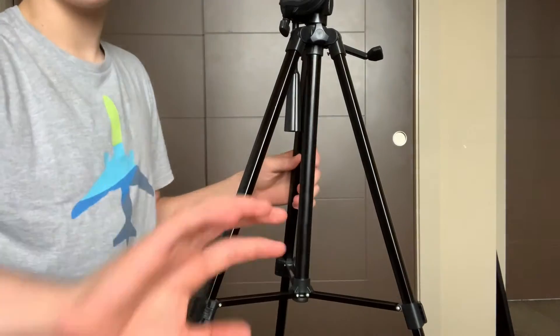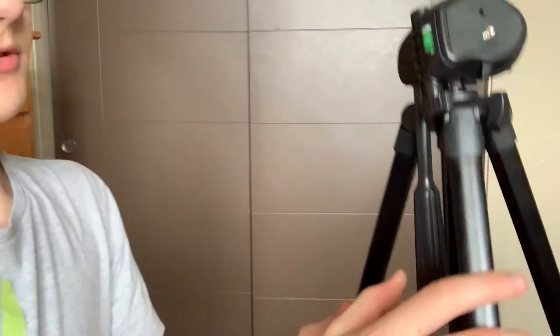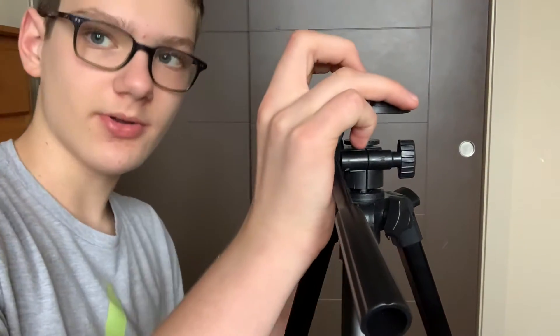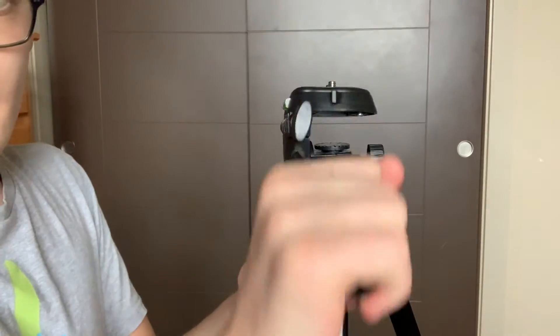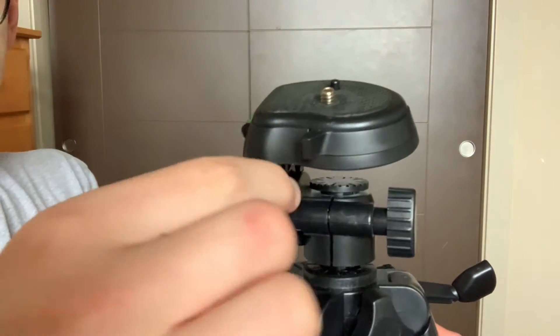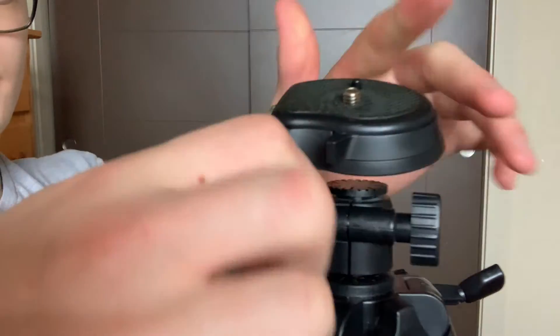Now I'm going to show you all of the different knobs and screws. The first one you notice is this big handle. If you pull this out, this is the platform that you put your camera on, and you screw it in right here. This little squishy thing is to keep and secure the camera. As well as being a handle, you can also unscrew it to make the transition easier. This knob, if you rotate it one way, loosens the joint that connects this piece to this, so that your camera can pitch up and down.